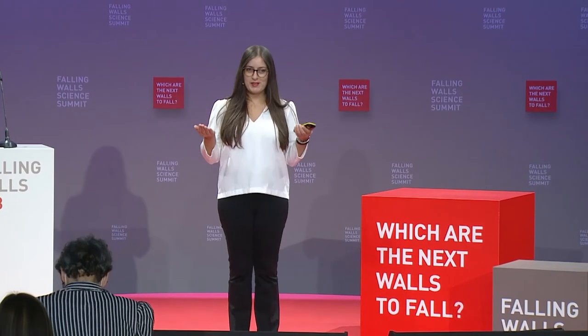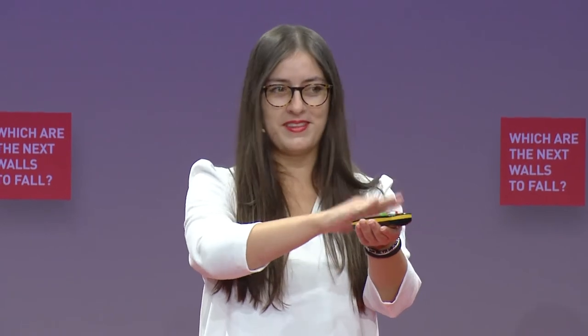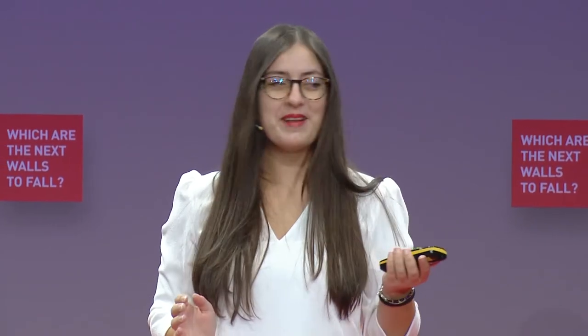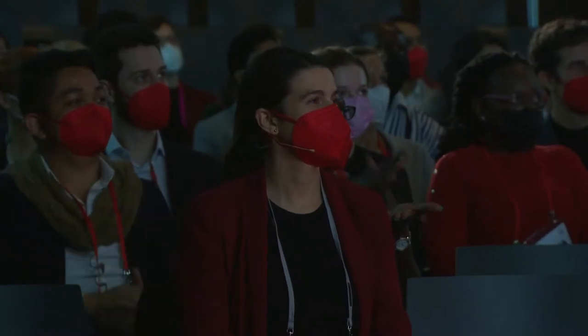I have a little test for you, please try with me now. Put one hand on the top of the other hand and turn it over, back and forth, quicker and quicker. Is it fine? If the answer is yes, I have good news for you.